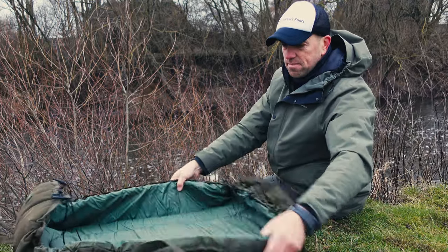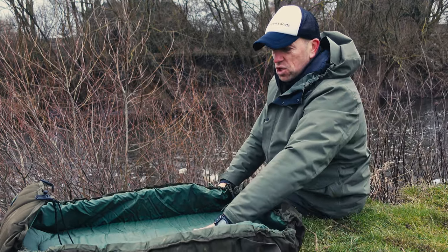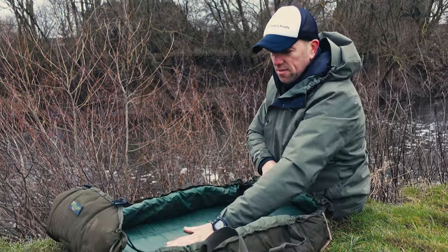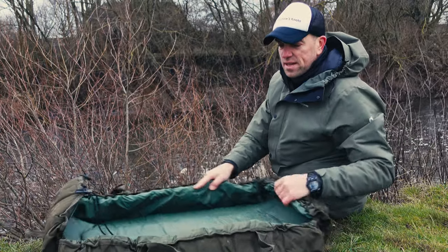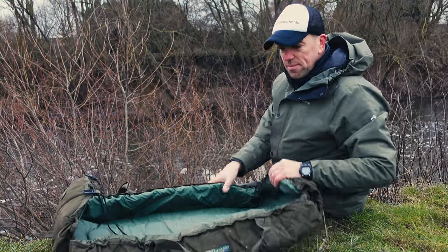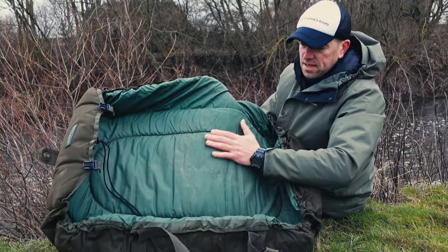If you want a cradle or a boat shape, all you do is tighten up those straps and you have like a little boat. When I fish in the water I chuck it onto the surface — it floats — and I can work there, put my baits or little bits in, and unhook the fish as well, especially when I'm standing in water a little bit deeper.